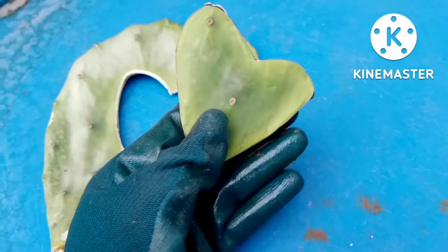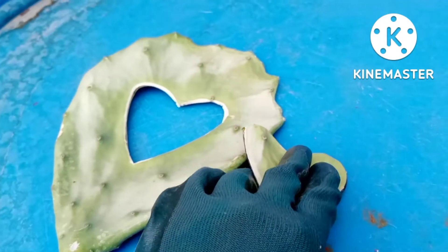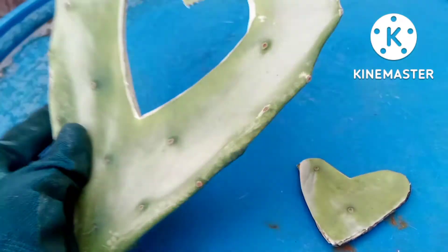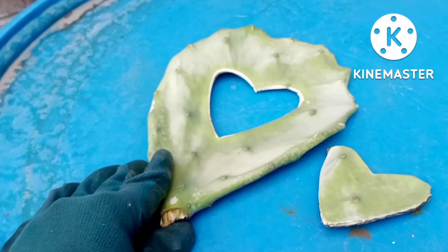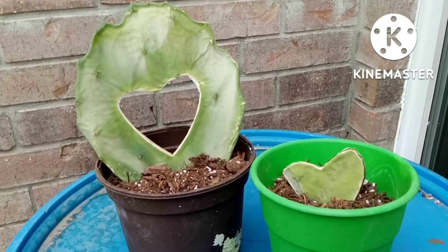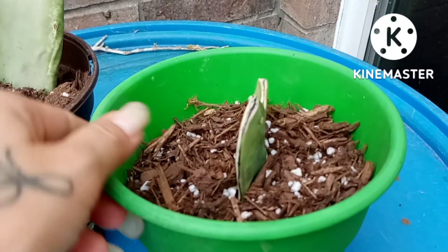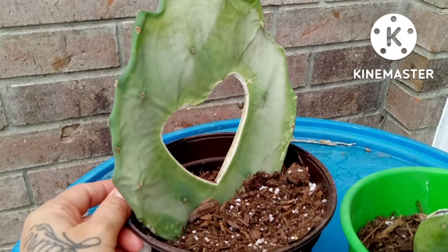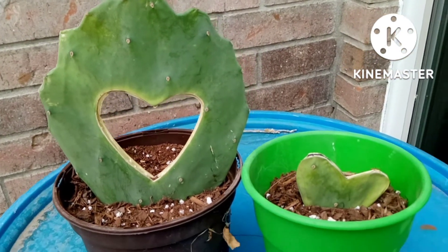I've left them out to dry for two days and this is what they look like on both sides — and here's the other one, you can see it's really calloused over, even the bottom. Now we are going to put them into soil. Here's the side view of both pieces in soil — there you go.